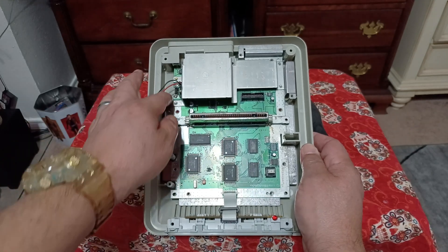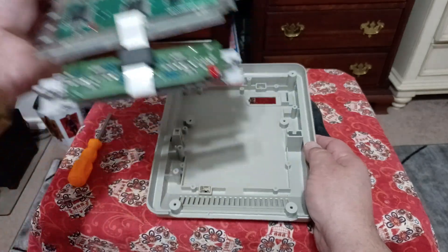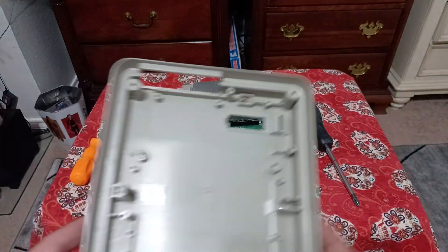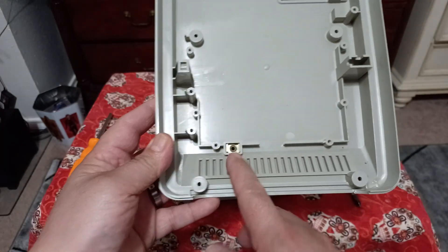After removing all those screws you'll be able to lift up — of course the power button has a screw under there — and then the whole board will just come up. You'll be able to wash the shell, do whatever you want. Don't lose the little metal inserts inside the shell; there's one up here.